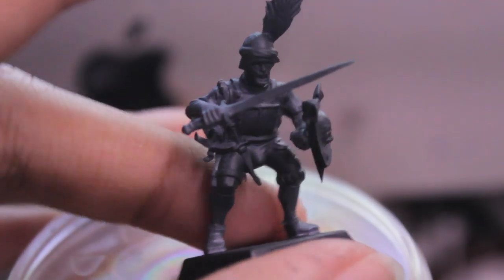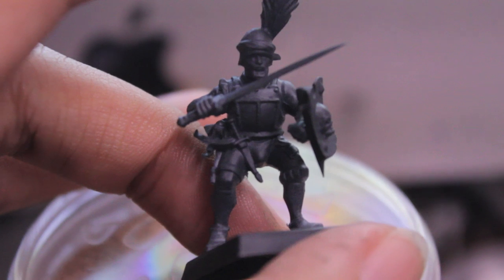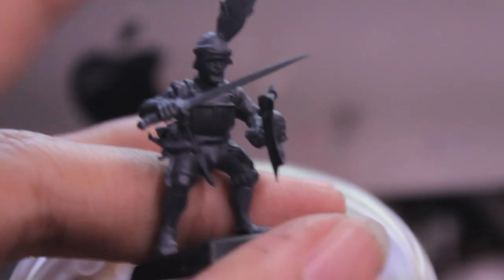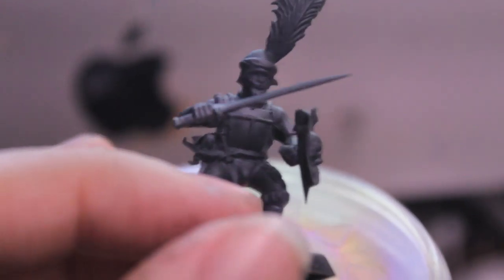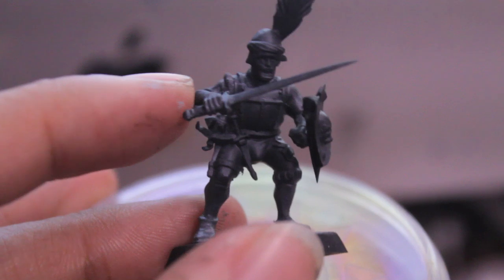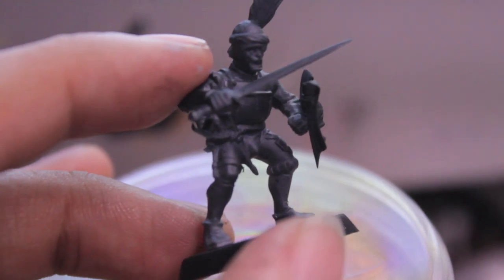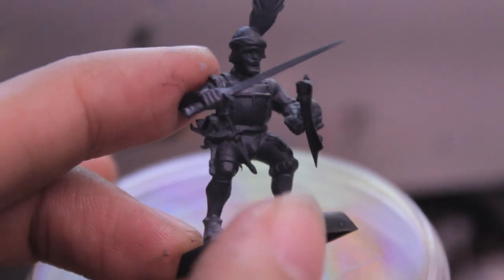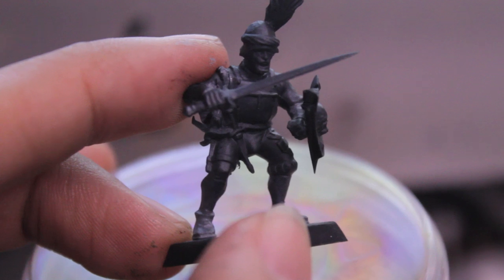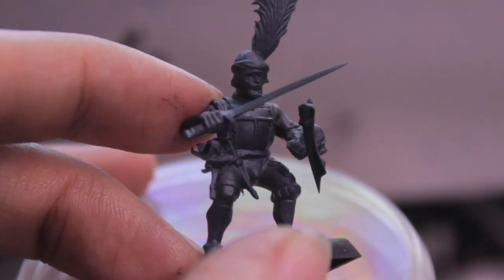I've got my primed and assembled Empire swordsman and I'm going to start painting using three of the paints Man of War Gaming got for Christmas. He requested either a Talibheim or Altdorf soldier — both are predominantly red, except Talibheim is red and white while Altdorf is red and blue. I went with Talibheim. If you want Altdorf, just swap the grays and whites for blue tones and follow the rest of this tutorial.